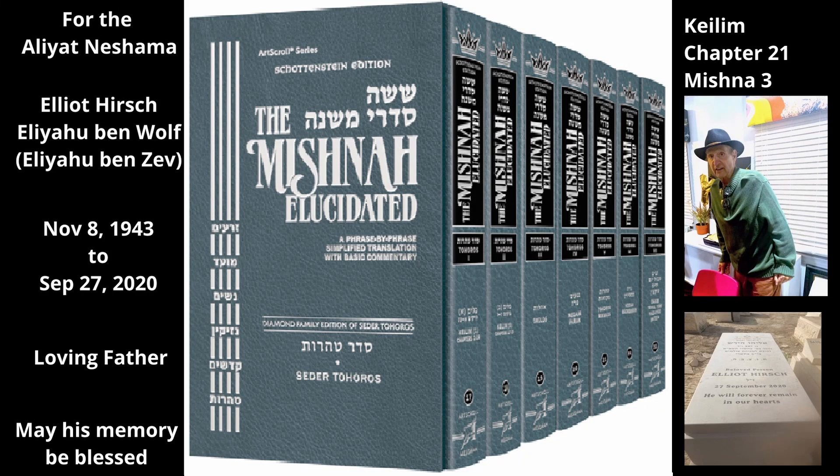Chapter 21, Mishnah 3. This Mishnah discusses several types of wooden utensils, each of which has a metal part that became tame. The Mishnah teaches which parts of these utensils are connected to the tame part and thus are tame, and which parts are not connected to the tame part and thus are tahor.